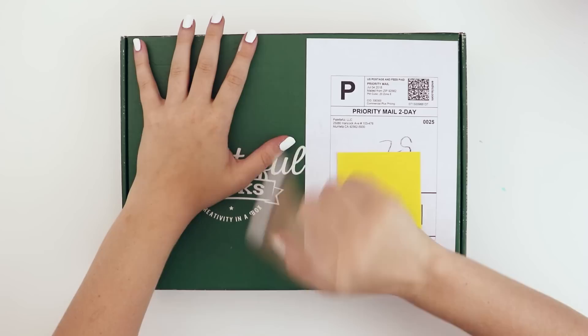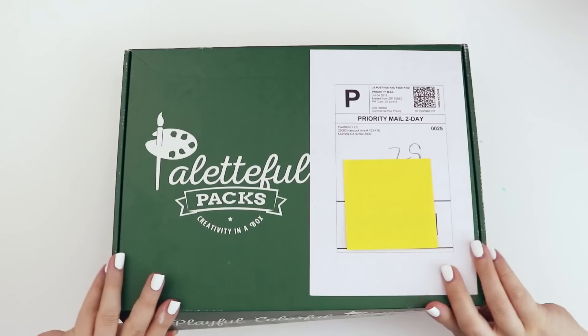Hey guys, today I have another Paletteful box. We're gonna open it up, see what's inside, and hopefully make something pretty with it. Well, I know we'll make something with it. We'll leave the adjectives for later.